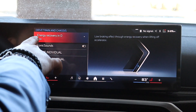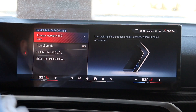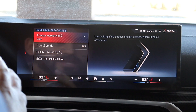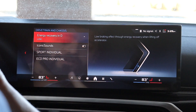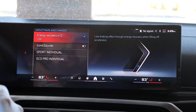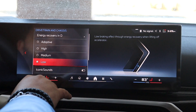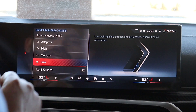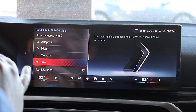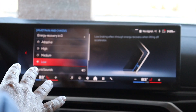Right up top, you're going to see energy recovery in D. This is so important because many of these electric vehicles do amazing in stop-and-go traffic — because of regenerative braking. Right now we're going to click on this, and we have a low option, medium option, high option, and adaptive. In the adaptive setting, it really does adapt to your current driving. So let's go over all of these.